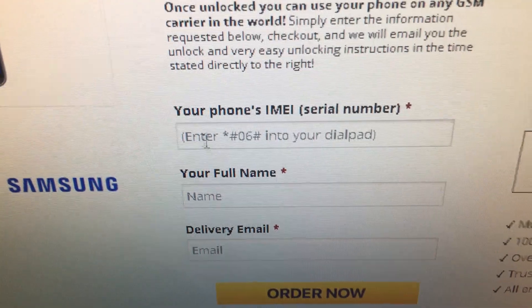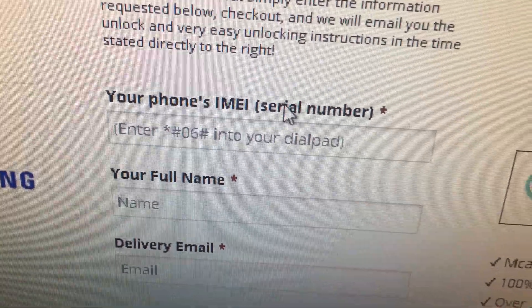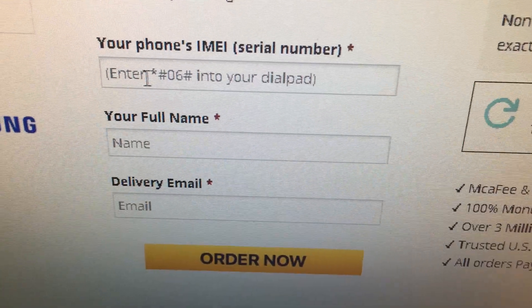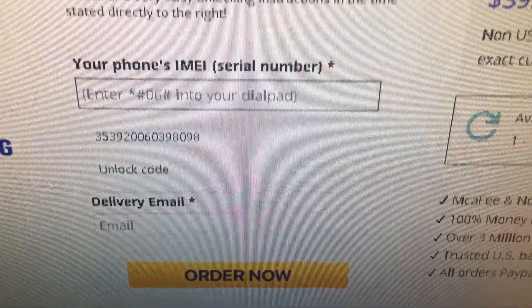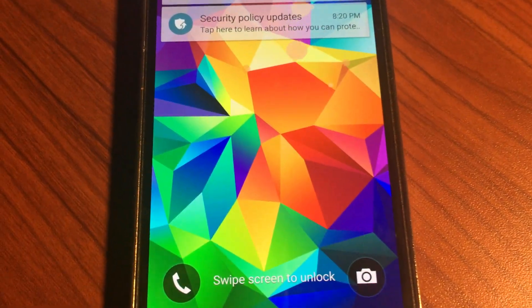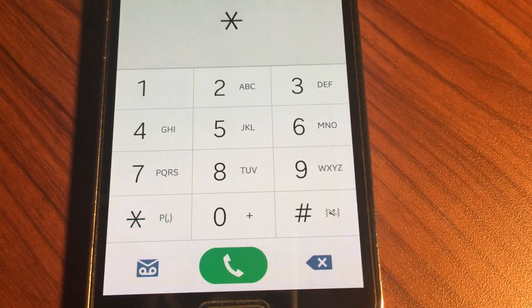On the next page — lock to AT&T Samsung Galaxy S5 — they ask you for your IMEI. Mine is already there, but let me show you how to find your IMEI on the phone. Follow me — this is what you do.